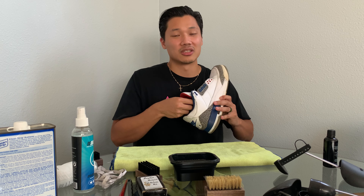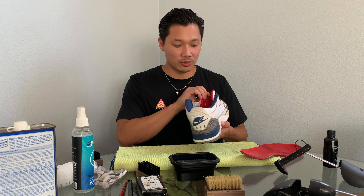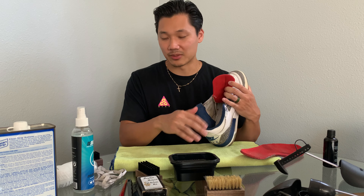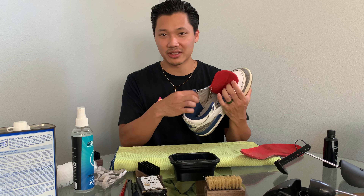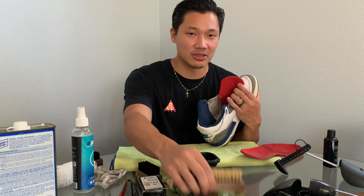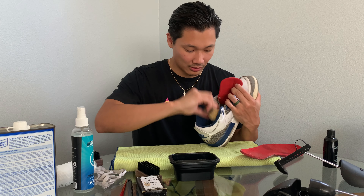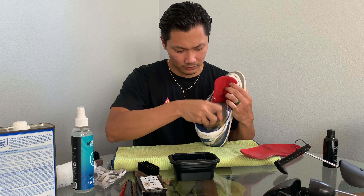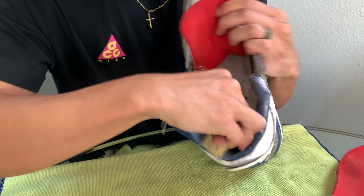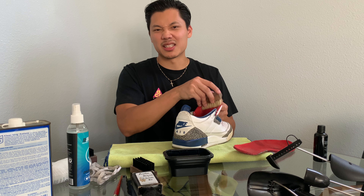Remove the insole — I took that out so we can really open this up and try to clean it. When people sweat, this kind of fabric is what soaks it all up, so it's kind of gross. I'll use the soft bristle brush to really work in the suds. Also make sure to get the inside of the tongue too.